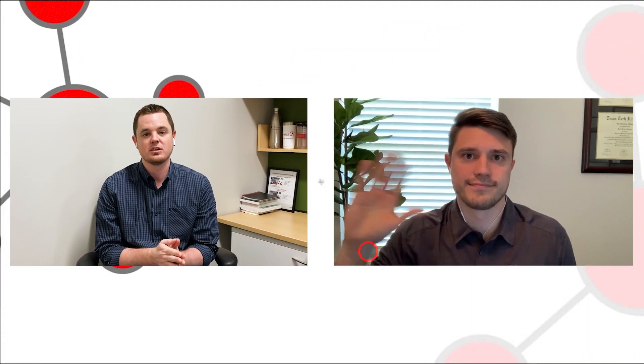Hey everyone, welcome to the SimpleLink Connect series. My name is Nick Smith. We're actually missing Adrian today, but that's okay because we have a great guest. I have Kevin Kessler with me. He's a product marketing engineer on our 2.4 gigahertz team, and he's going to take us through how to get started on some of our newest devices.